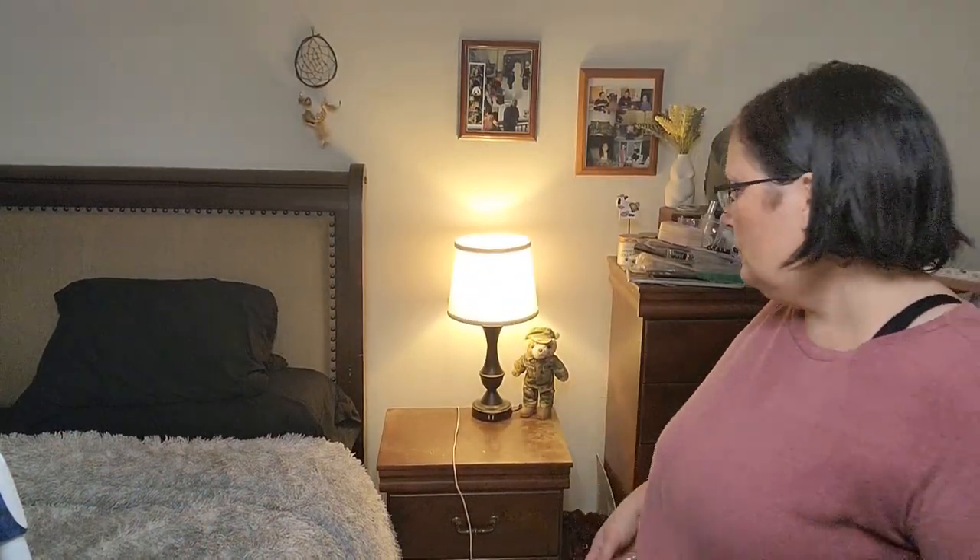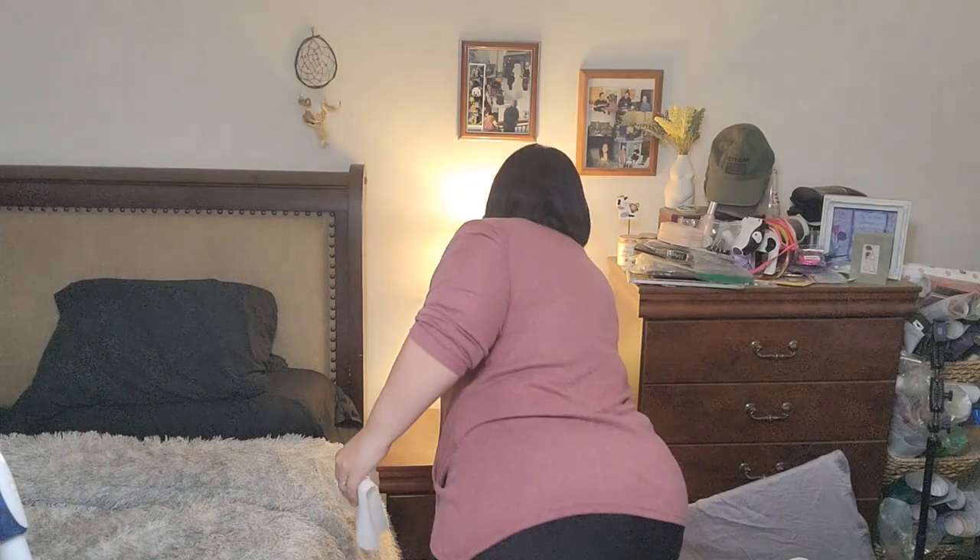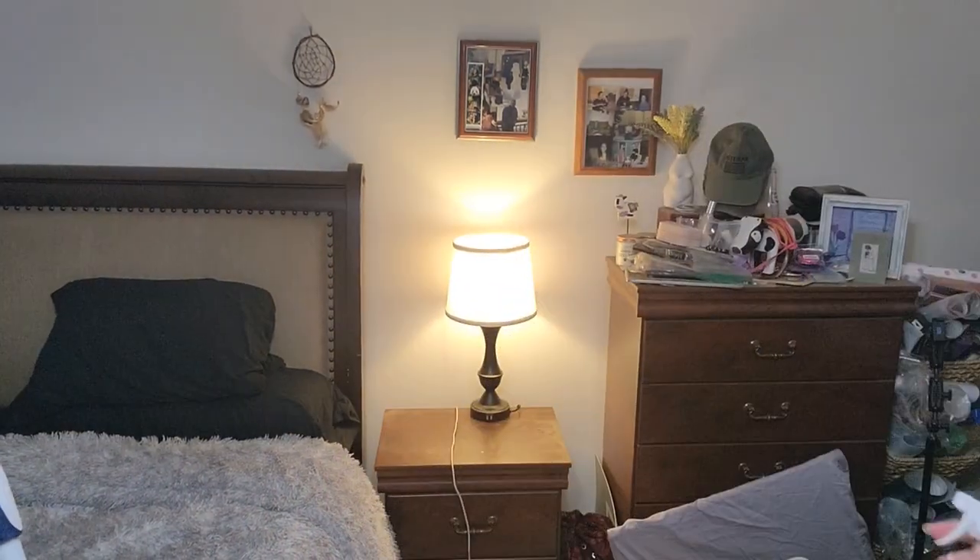I'm all cleared off now. This is a little bear somebody sent to me shortly after my son left for the army — it has our name on it and it's so special to me. I love this bear and I'm going to keep it on my nightstand, but I've got to clean everything off first. I'm just going to use this glass cleaner that I used in the bathroom.